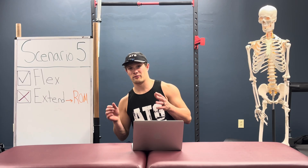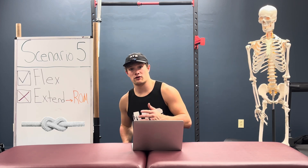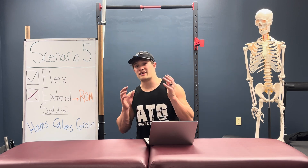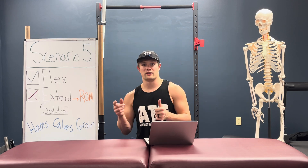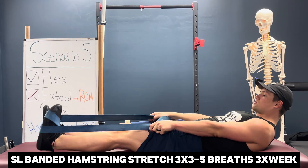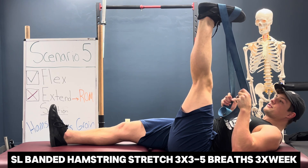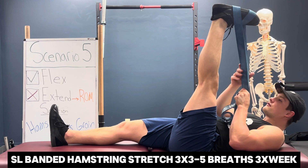Scenario five: if you can't extend your knee because of range of motion limitations but can flex it, first warm up with the solution from scenario four. Then look around the knee to determine what's keeping it flexed — namely the lower hamstrings, upper calf, and inner groin. For hamstrings, the easiest option is a single-leg banded hamstring stretch in supine: keep a straight leg, raise up to your hamstring mobility limit, breathe in through the nose, out through the mouth, contracting your quad and feeling the stretch on the backside of the knee.